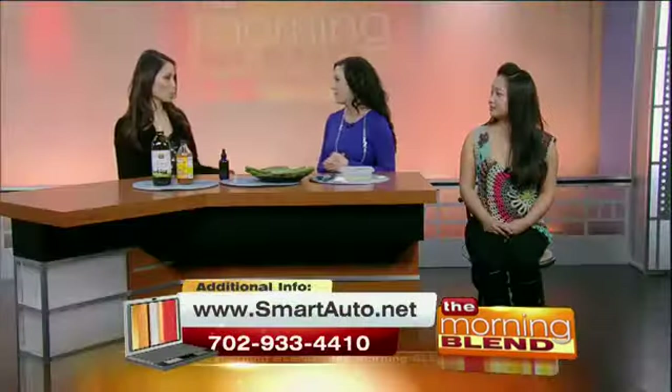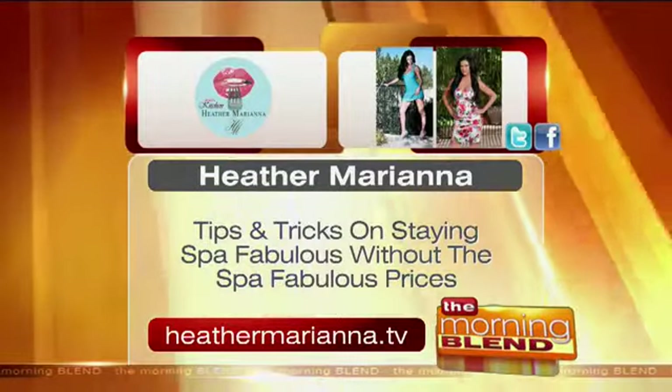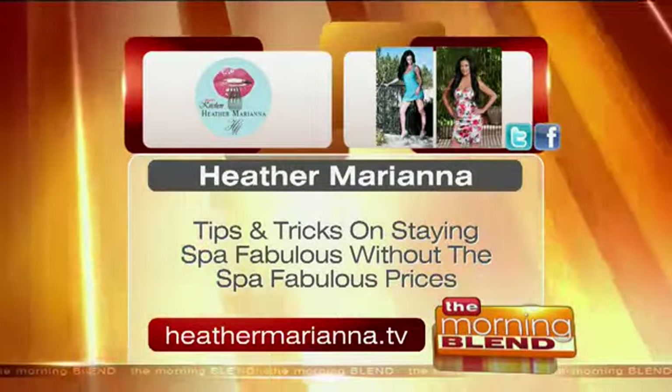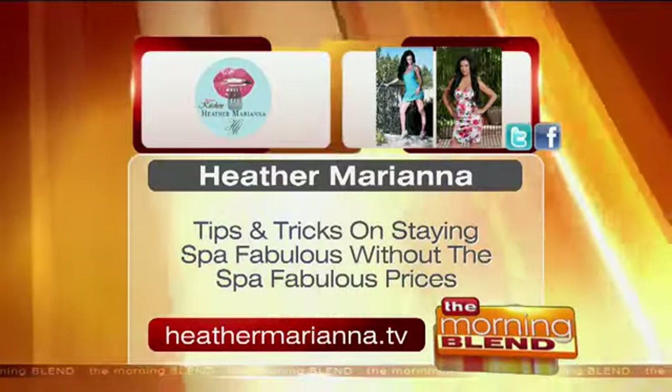Let's talk about your own website — you have lots of things on it. You're actually hosting a launch party for heathermariana.tv on Sunday, Oscar Day. The products are amazing, so please check them out online. If you'd like to make your own natural sunburn treatment for your face or hair, just go to heathermariana.tv. The recipes are also on our website.